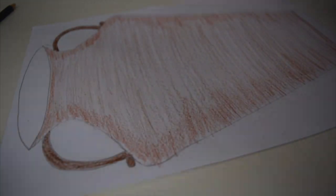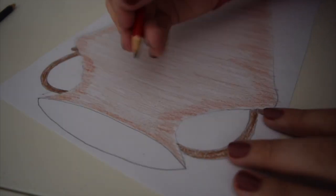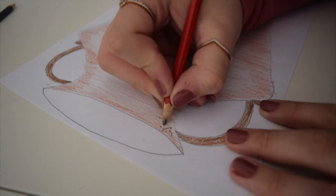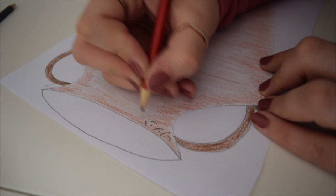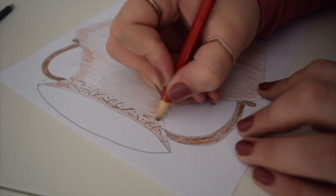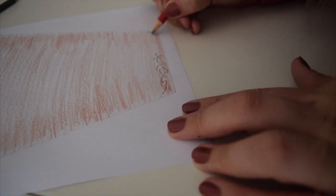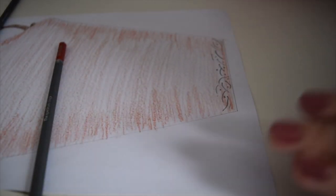Now you can add some nice little designs to it if you want. I'm going to use my pencil first — just some little waves, a really random little pattern that looks nice — and then I'll go over it with some felt tip. There's my little design, and you might want to add more if you like.